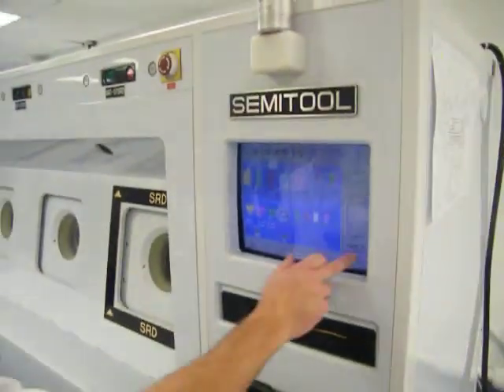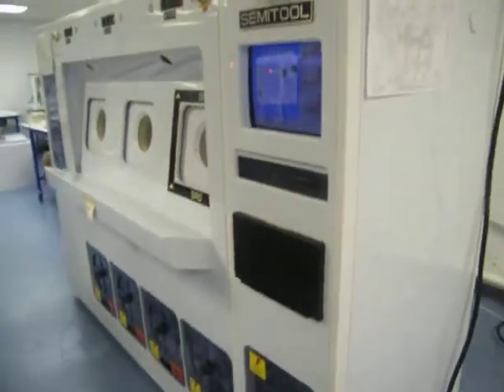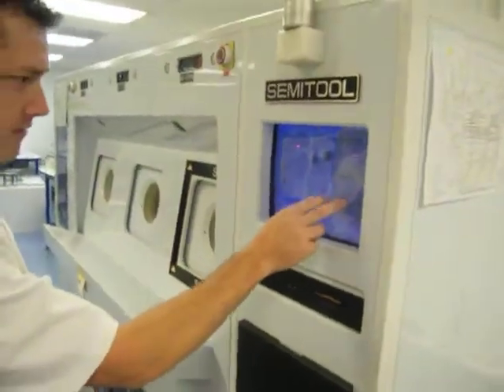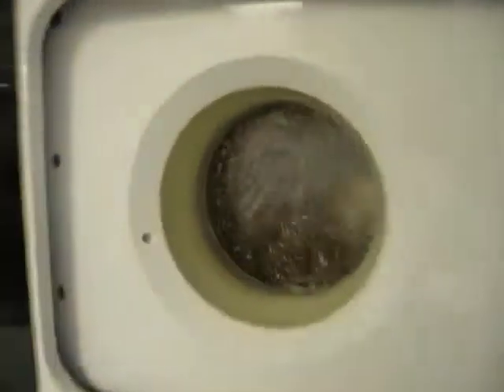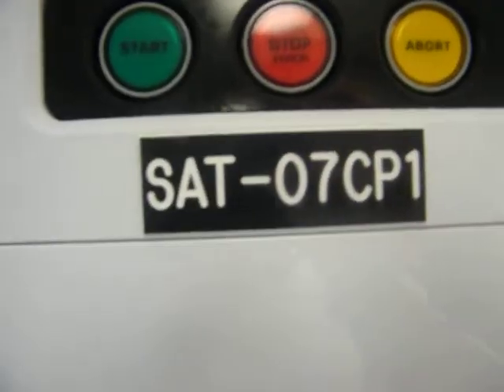We want to run a process here. Let me put our back window back on. We'll clear the alarm for our window and start with the SRD. For a typical SRD recipe, we're going to deliver DI and then spray nitrogen for drying. While that's running, we can go ahead and start chamber one on the left.